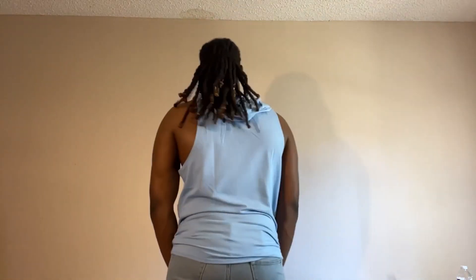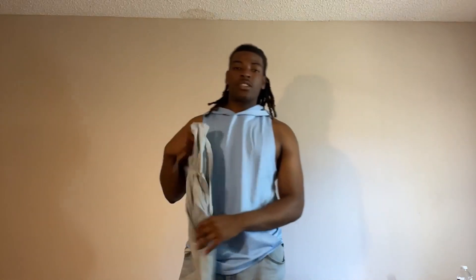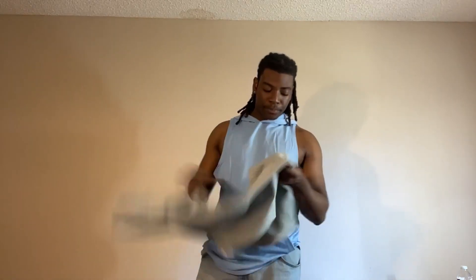I always say whenever you look good you play good — that's my quote. So this is the shirt, that's how it feels on me. Like I said, it is a two-pack, so I got the blue one and also the gray one.